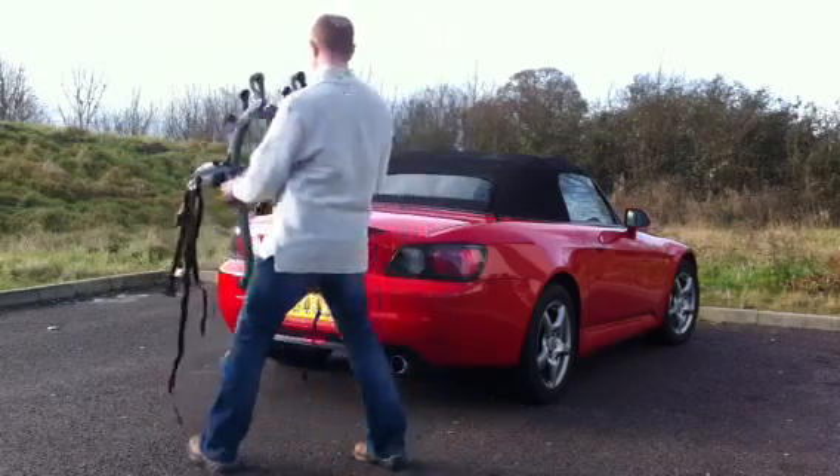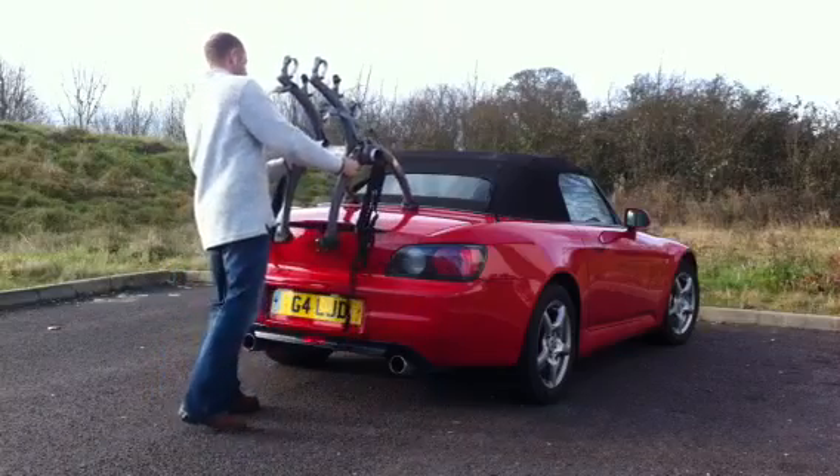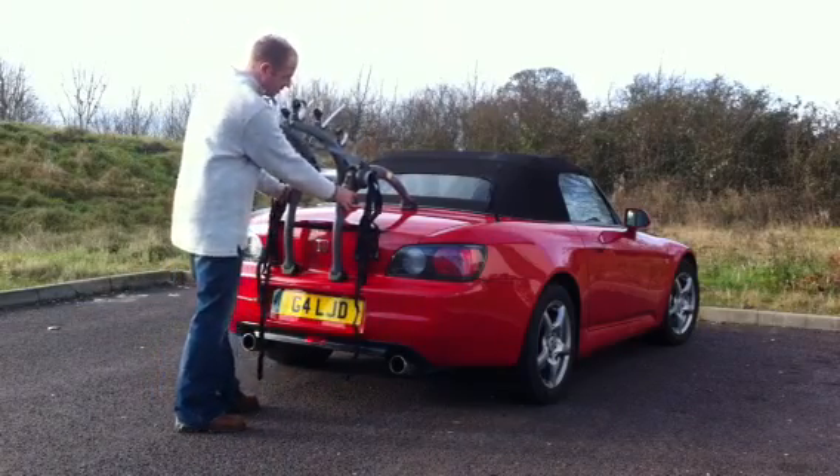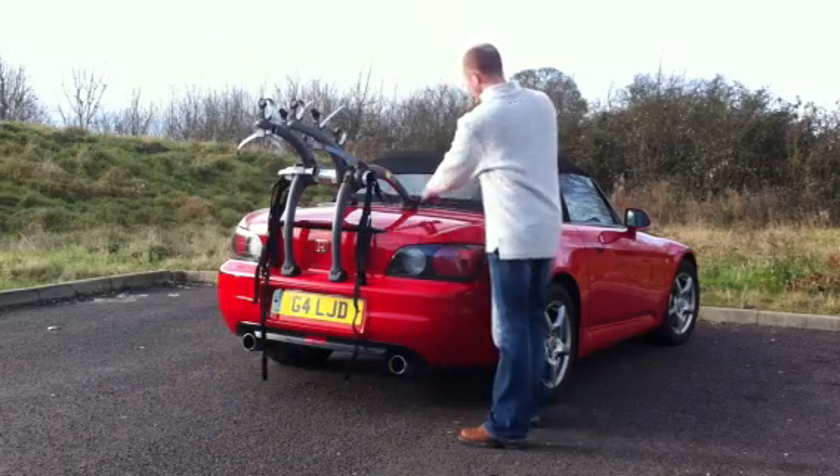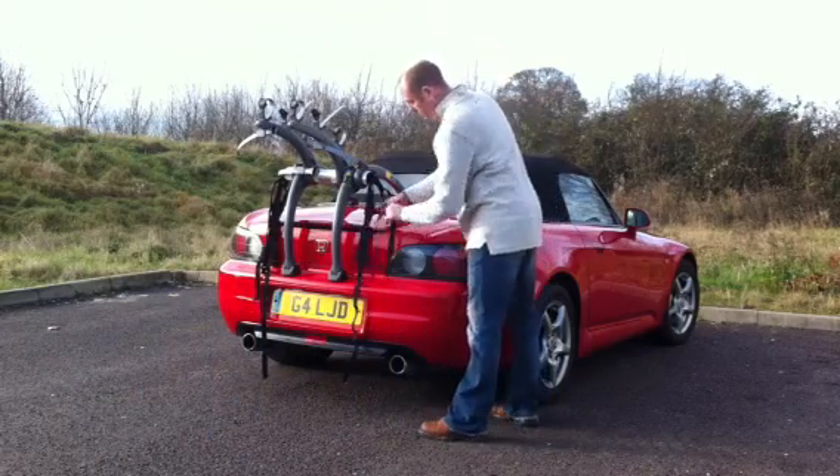The first thing to do is place the rack on the car and adjust the legs, which we've done to fit this Honda. There are then six straps that need to be attached to the car. The straps are marked so you know where they go.